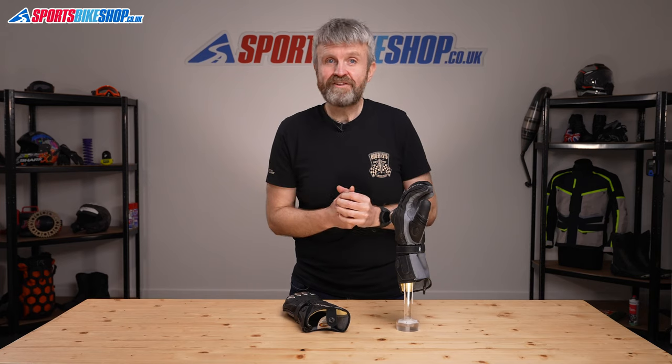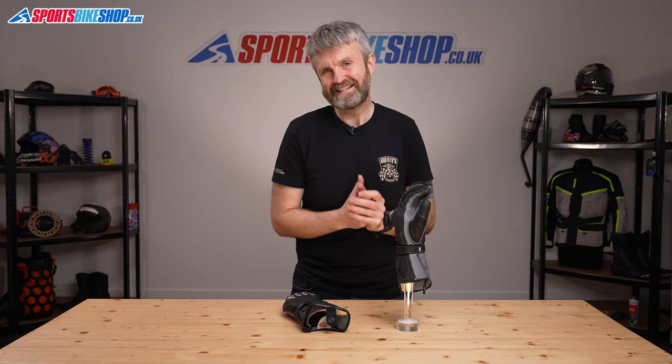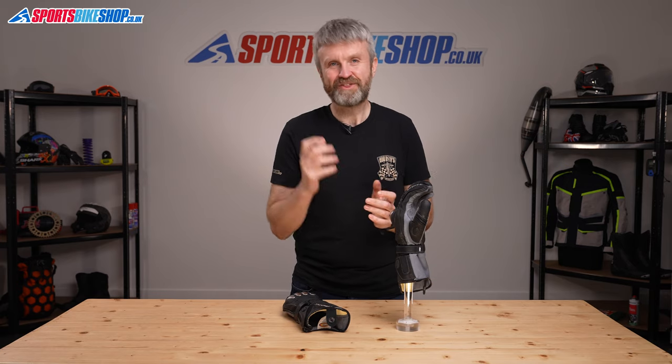I hope that tells you everything there is to know about the Held Phantom 2 gloves. If there's anything you'd like to ask or to add then please pop a comment below. Thanks for watching.